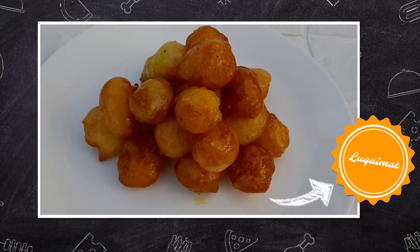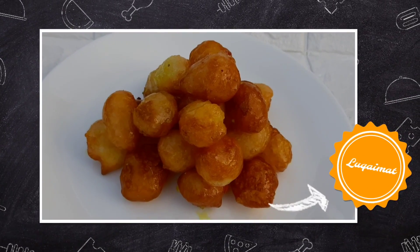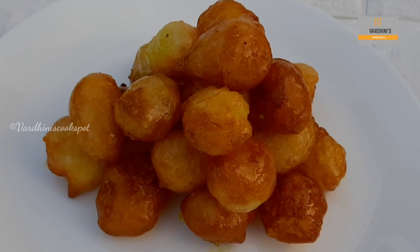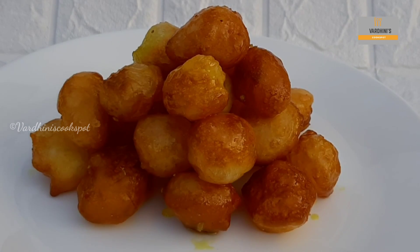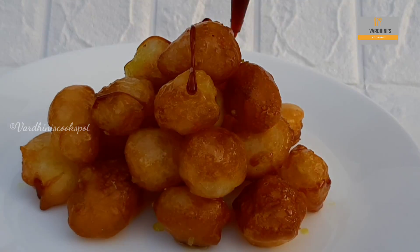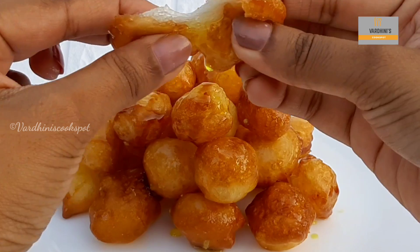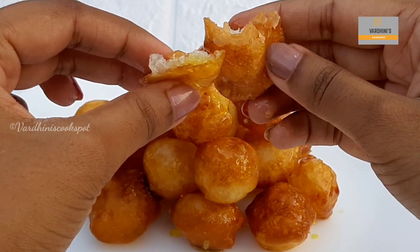Hello everyone, welcome to my channel. In this video, I am going to share the recipe of an Arabic sweet which is luqaimat. These are small sweet dumplings and I served it with date syrup to add extra taste. This is so juicy and delicious. Without further ado, let's get started.